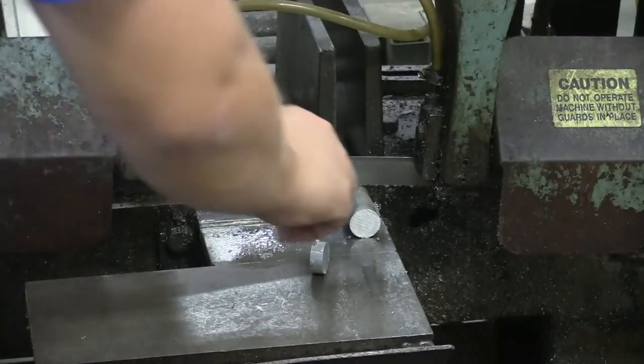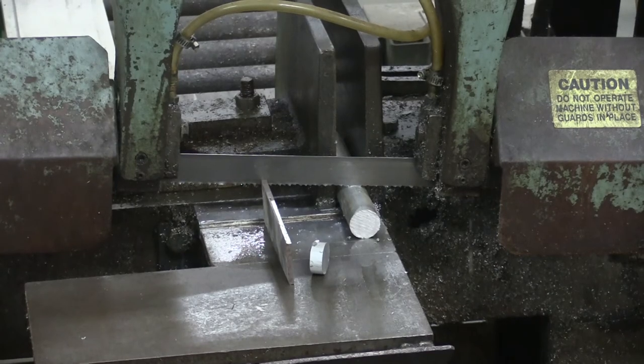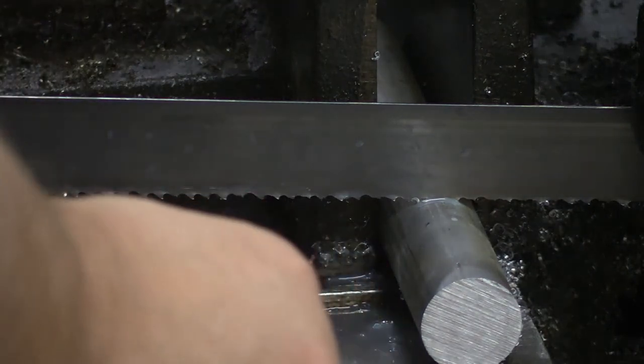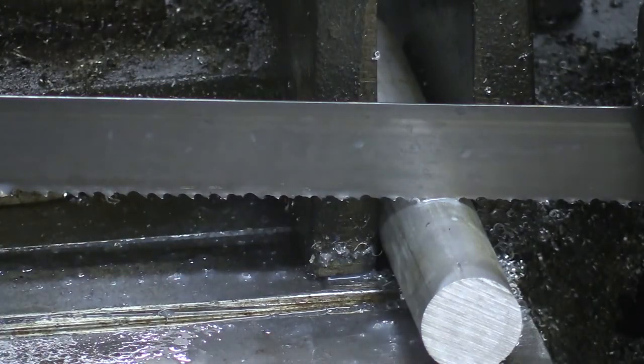Let's say we're cutting a flat stock of mild steel that's fairly thin. If we put this part in vertically, we think about how many teeth are impacting that material at any one time — it might only be one or two teeth in the material at once, so those teeth are working very hard. Whereas if we lay the material down, as the blade comes across we might have six, seven, or ten teeth touching the material at once, spreading the load. It's much easier on the blade when you get more teeth in the material. So with flat stock, we should lay it down, or if going vertical, move very slowly through the material.